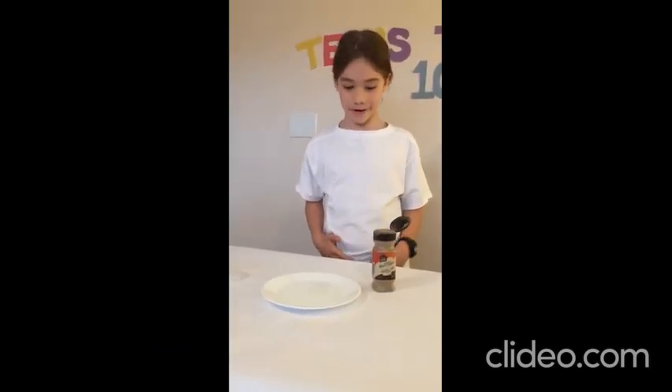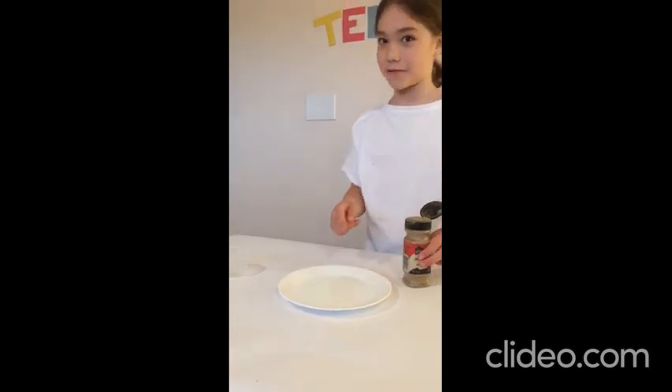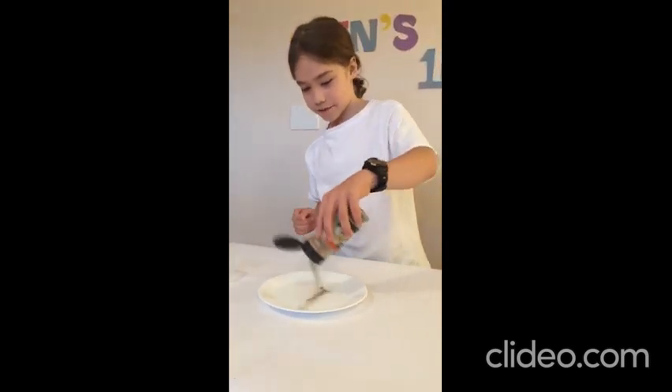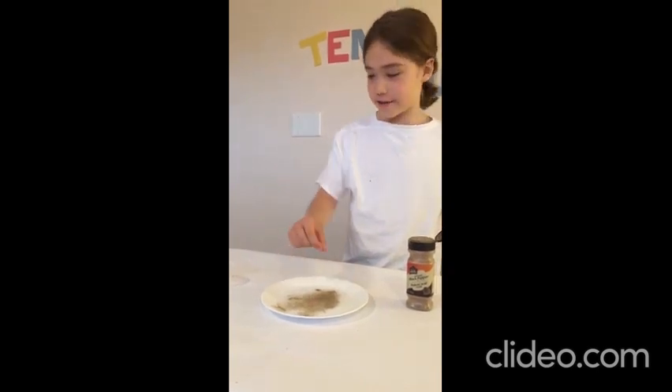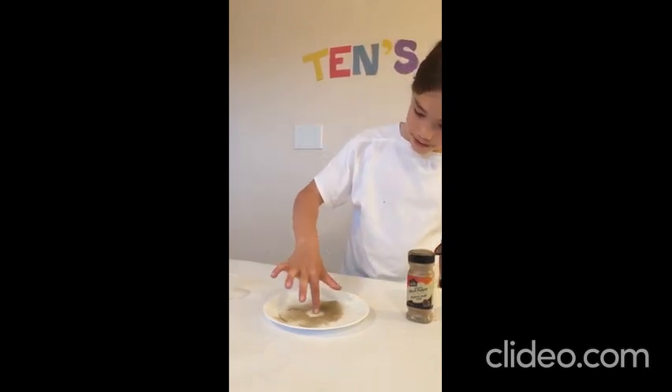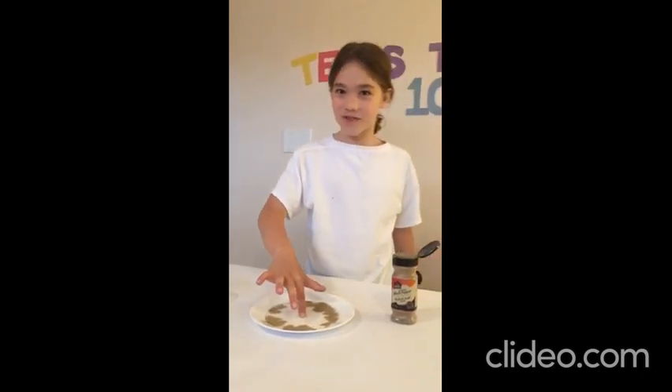Number 10: the pepper and water experiment. I have a dish that's full of water. Now I'm going to put some pepper on it. When I put my finger in, nothing happens. But if I put it in the soap and then put it in, it shoots out.